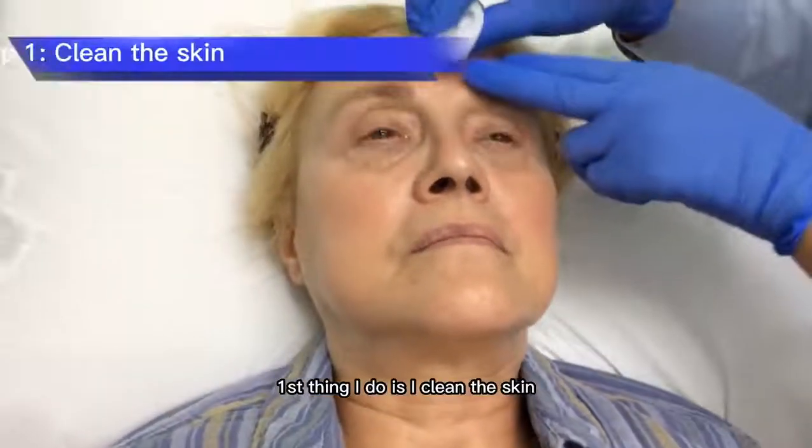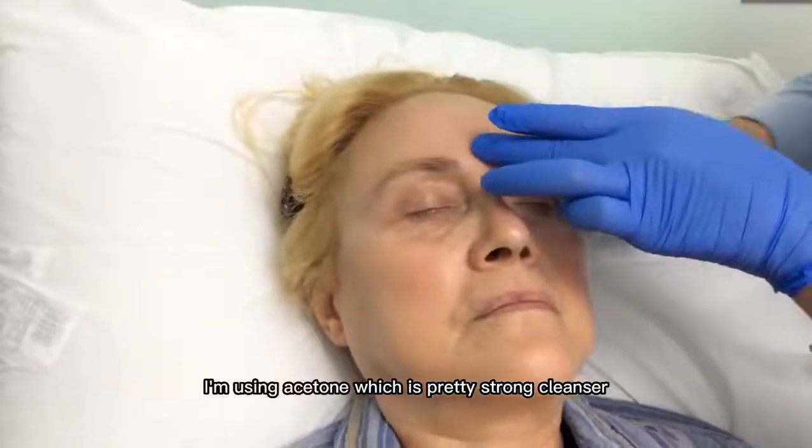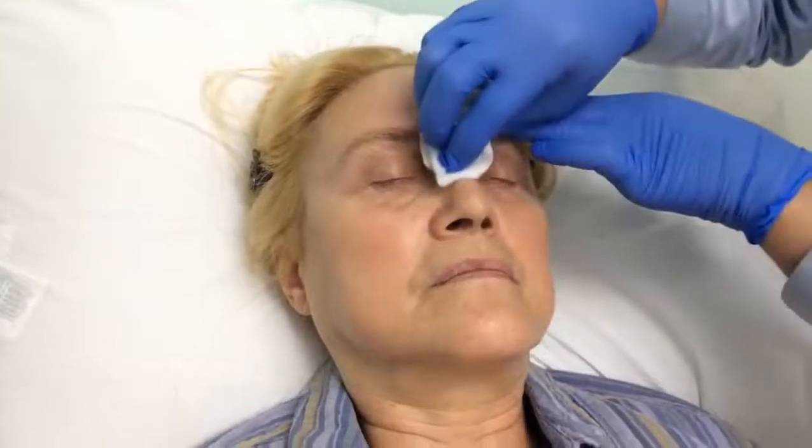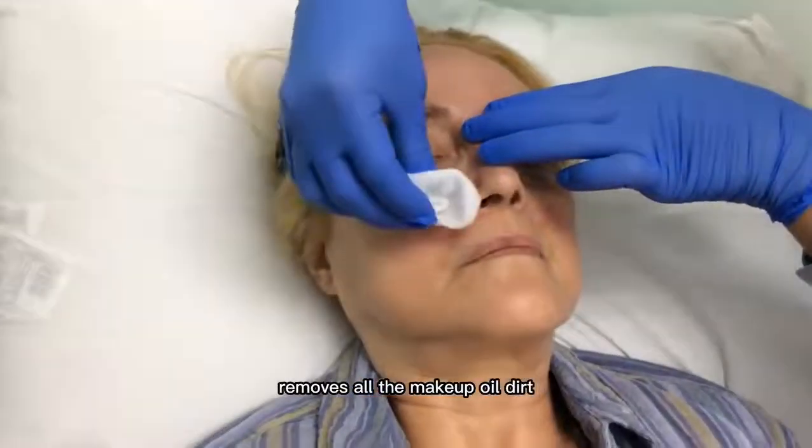First thing I'm going to do is clean the skin. I'm using acetone, which is a pretty strong cleanser. It removes all of the makeup, oil, and dirt.